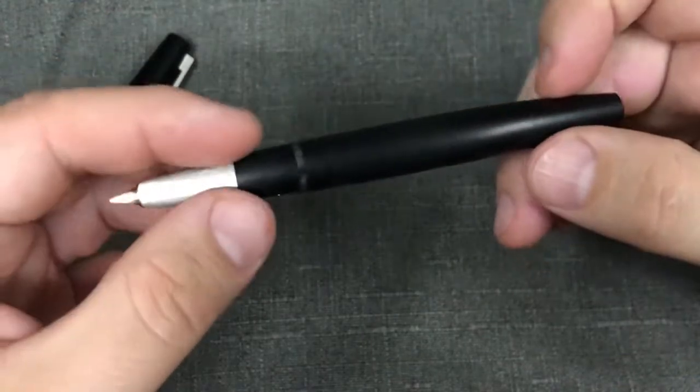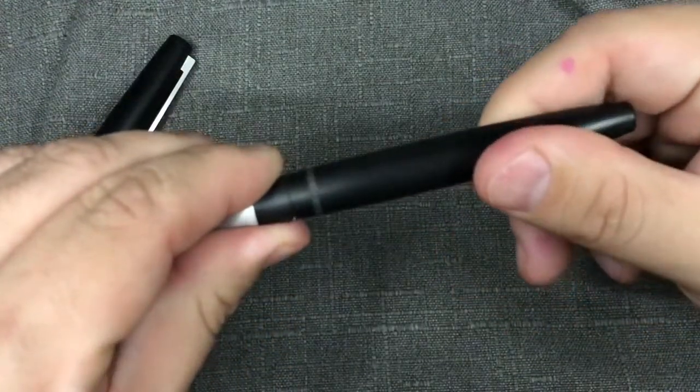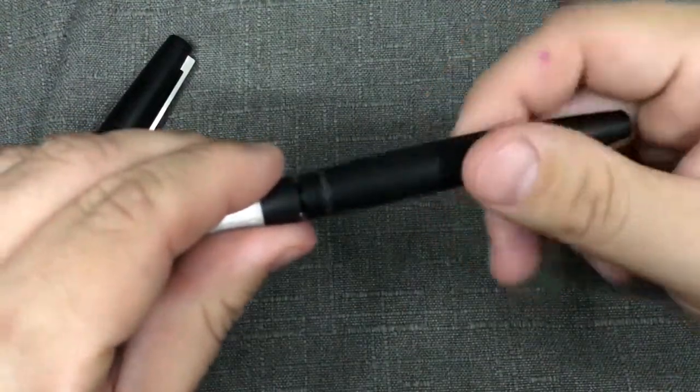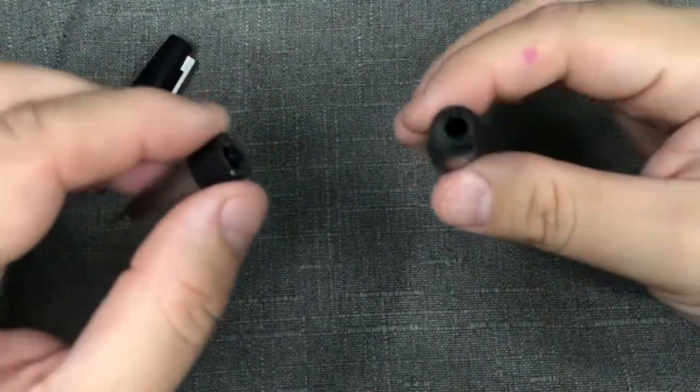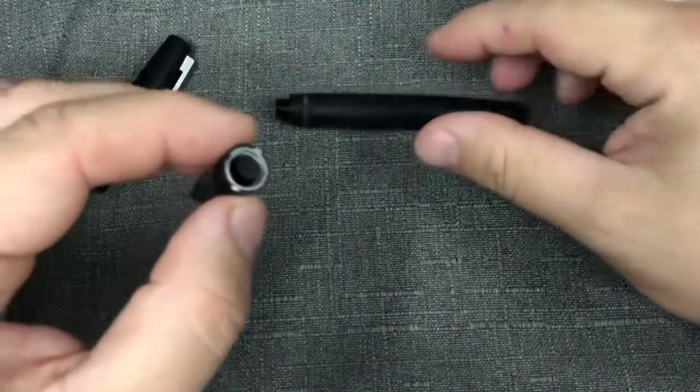First of all, make sure it's empty — don't want to be squirting ink everywhere. Carefully rotate your barrel and it'll pull off. I'm pretty obsessive about whenever I clean my pen, I try to get the barrel and everything off.